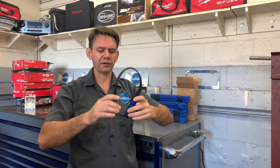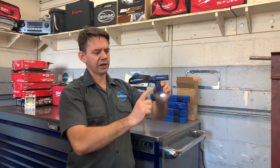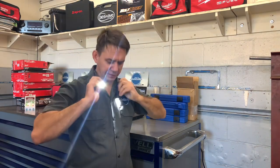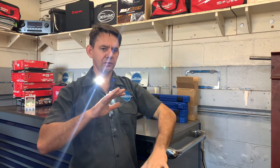Or, like my co-worker likes to do, he likes to wear it on his head like this. You can adjust the lights up or down depending on how you want it. So I like to have one pointing kind of down and one pointing up, so when I'm working my view is lit below and my view is lit straight ahead.